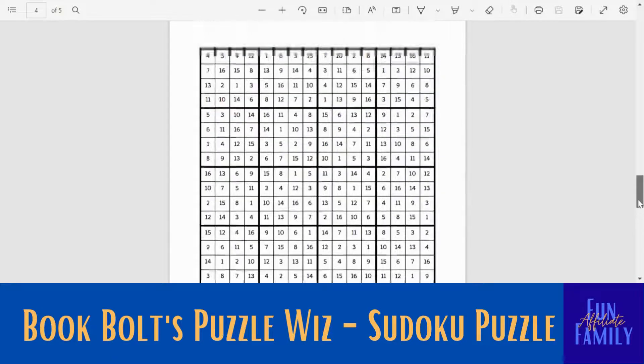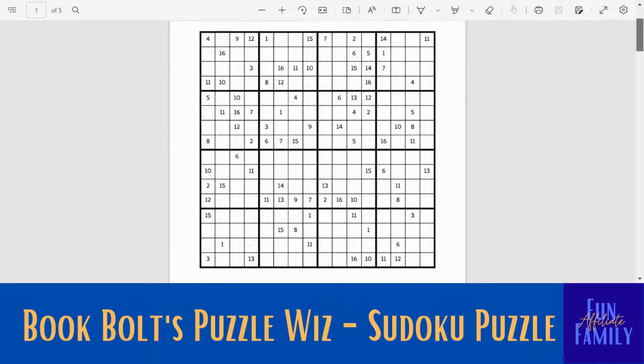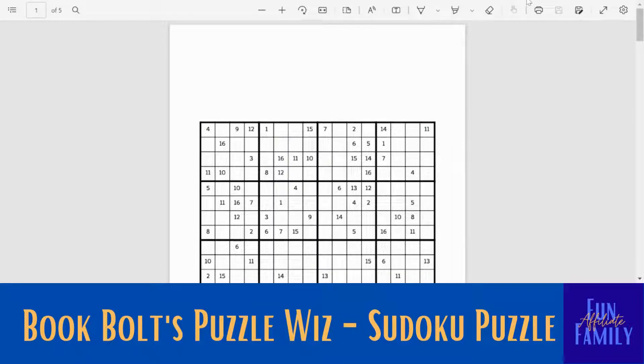You'll see there's a gap page and then they randomly throw in the word 'solutions,' and then here's the solutions page. What I usually do is just print the puzzle page and then print the solutions page on the backside of it, and I'll just get rid of these extra pages altogether. You're going to want to save it — click up here, save as, and make sure you name it something that you will be able to find. Then you can edit it.